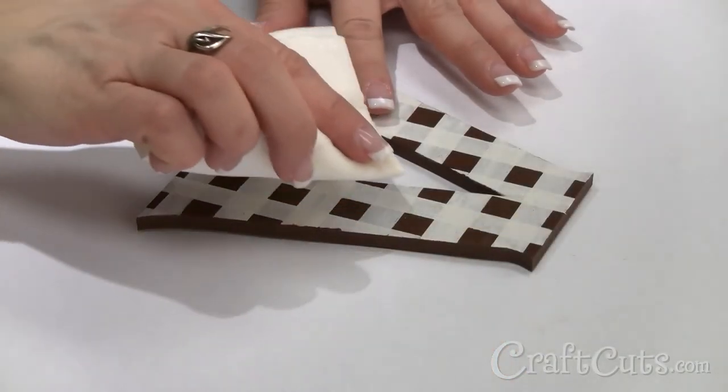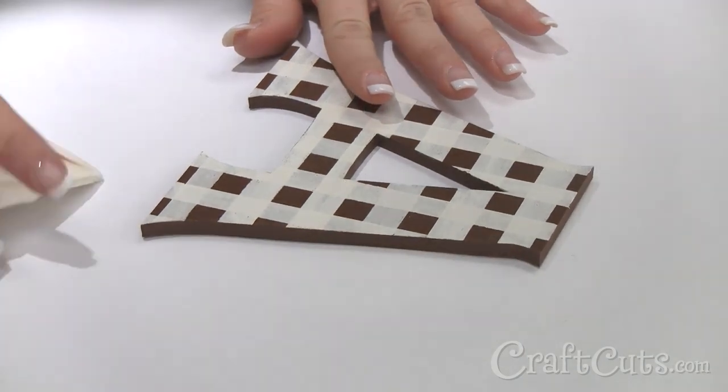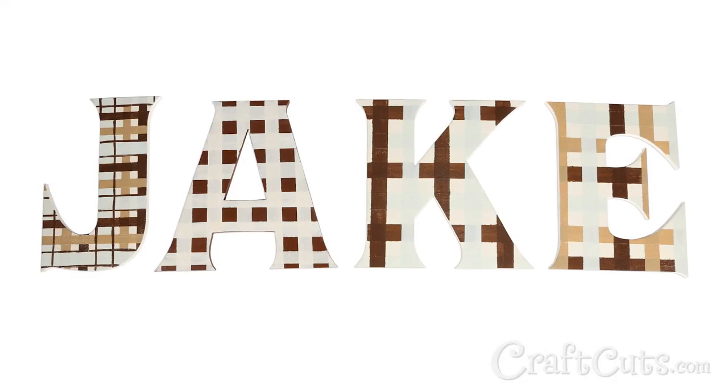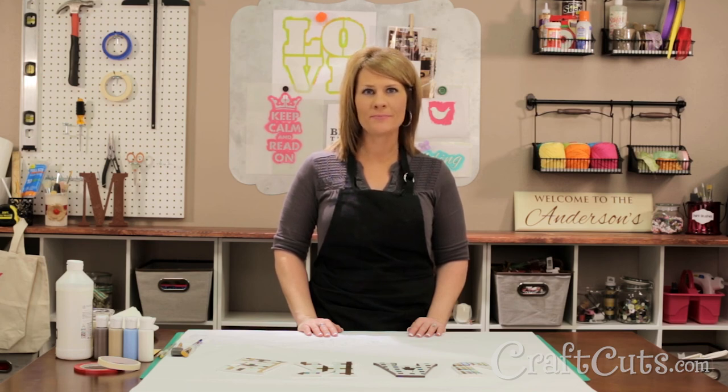Be careful not to get any paint on the face of the letters, but if you do, simply wipe it off with a damp paper towel. Now that I've shown you some of our tricks of the trade, I hope what you take away from this tutorial is that any plaid pattern can be made with simple masking tape. Good luck with your project and if you have any questions or just want us to paint the letters for you, please contact us and we'll be happy to help. I'm Dawn Mello for Craftcuts.com and thanks for watching.